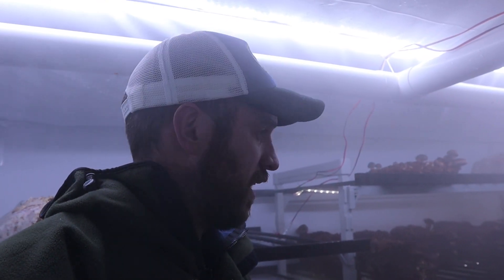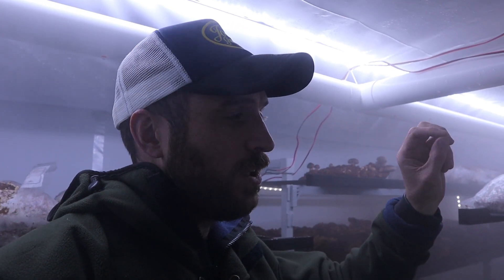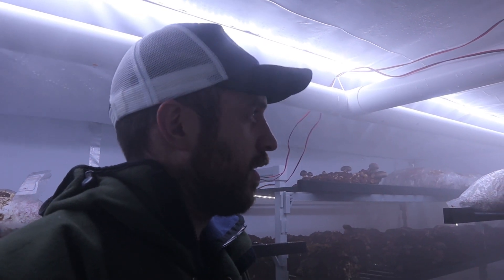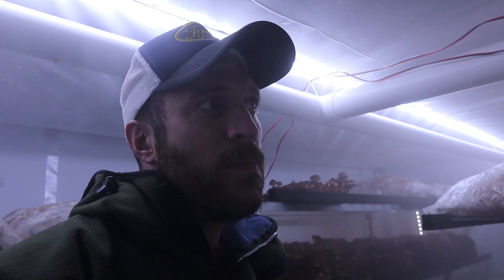I'm really happy with it — it's enabled me to really dial in the humidity of this room. By turning the percentage of the cycle down, you can fine-tune the humidity very precisely.